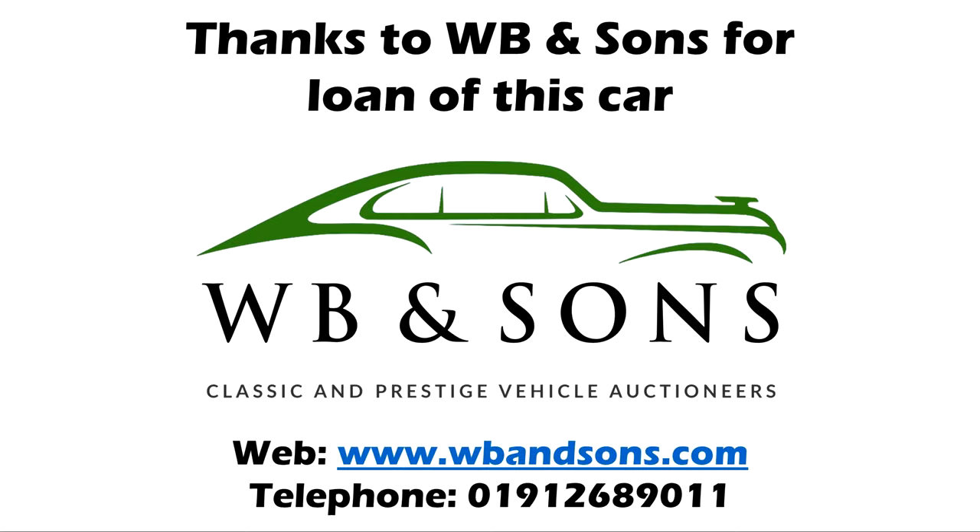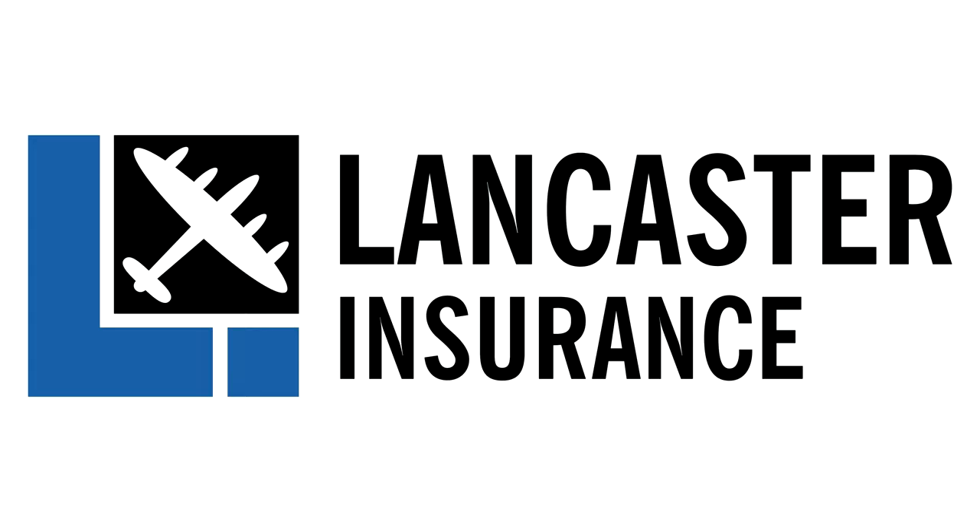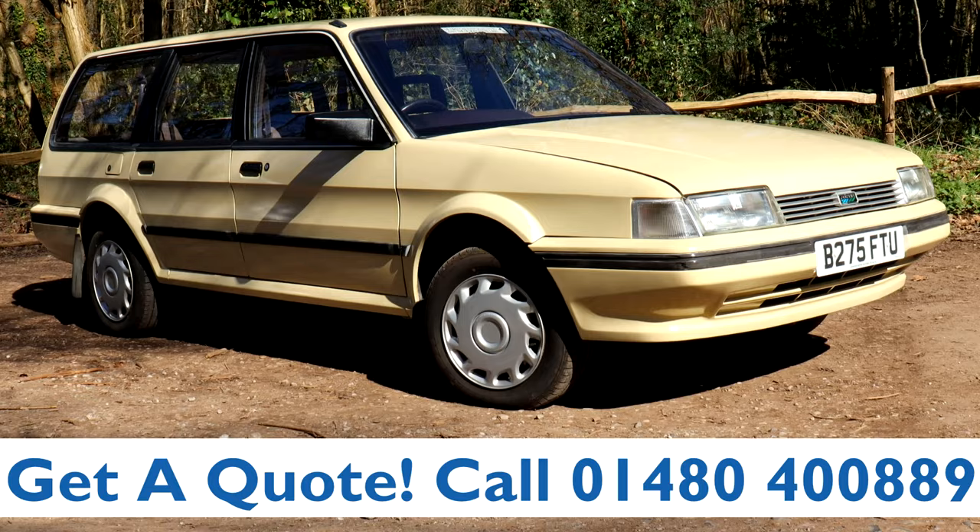This video is proudly sponsored by Lancaster Insurance. Give them a call on 01480 400 889 for an insurance quote on your classic car, and don't forget to click the link in the video description to enter their latest competition.